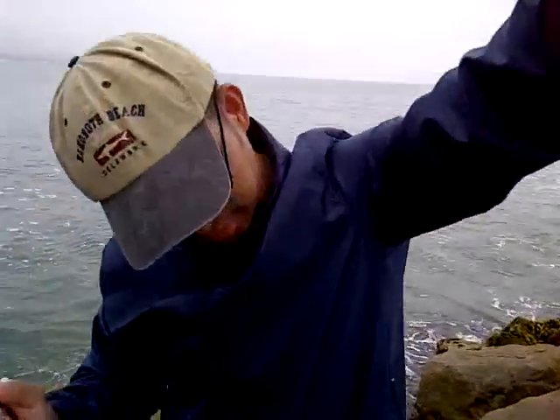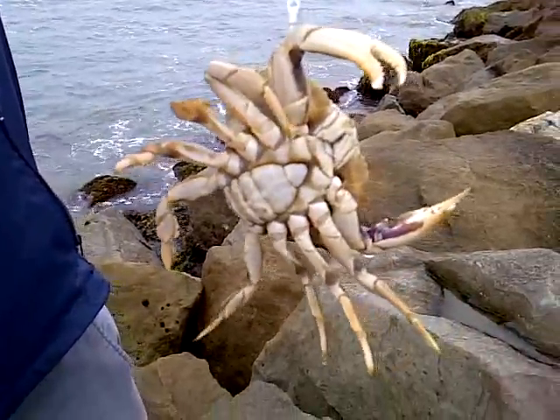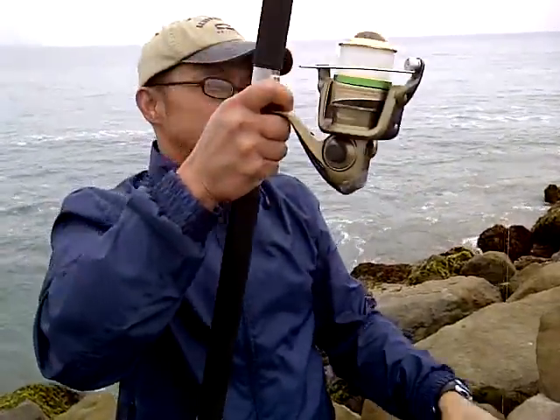So you have a Dungeness crab. How do you know it's not big enough? Just by looking at it — there's a limit. It's like 4 inches long.